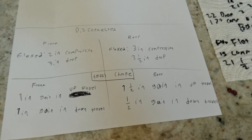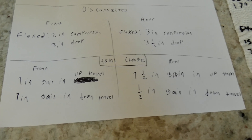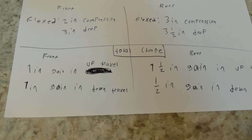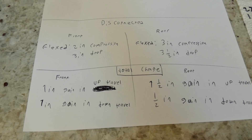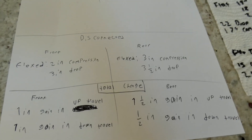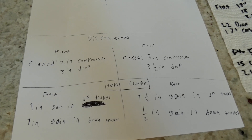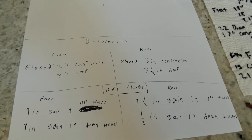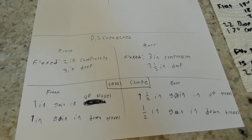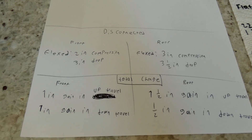The total gain from disconnecting the sway bars was one inch of up travel and one inch of down travel in the front, and one and a half inches of up travel and a half inch of down travel in the rear — totaling two inches gained in the front and two inches in the rear, for a total of four inches of articulation gain across the whole car. It definitely makes a difference, and the road test was smoother.